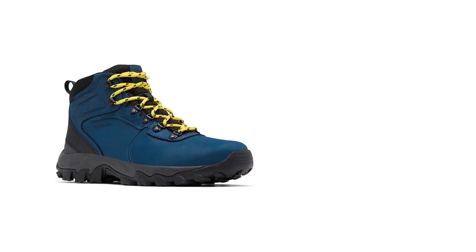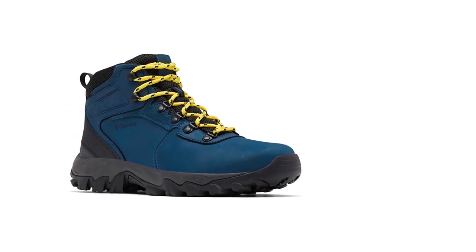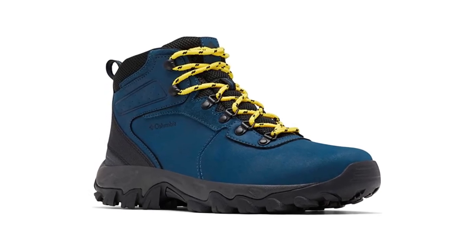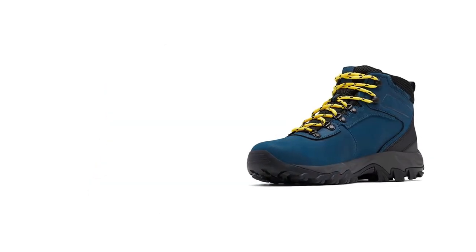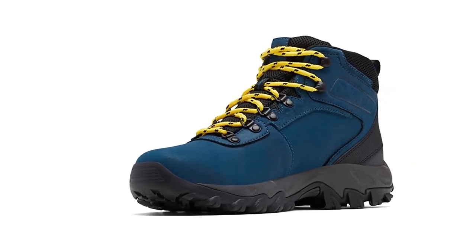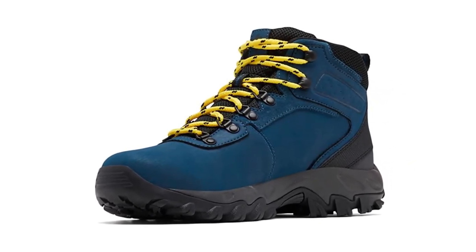The Columbia Men's Newton Ridge Plus 2 features a lightweight, durable midsole for long-lasting comfort, superior cushioning, and high energy return, as well as an advanced traction rubber sole for slip-free movement on rough ground.